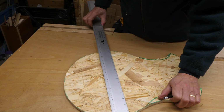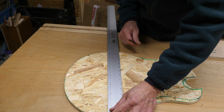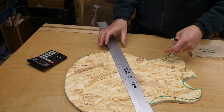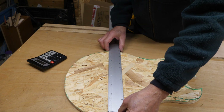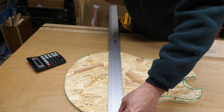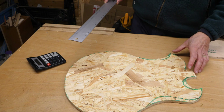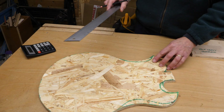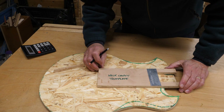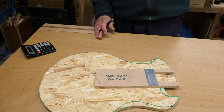I'm going to try and get a centre line on this now. The widest part of the body is 37.5 — get your calculator, Dave, absolutely hopeless at maths! So 375 divided by 2 equals 187.5. The only problem with using OSB as a template is it's a bit rough on the surface — perhaps I should have used the other side, but we'll make do with what we've got. I've got my neck pocket routing template here that I use for the travel guitars, and I'm going to use the same technique — attempting to bolt this neck on with a roof bolt.